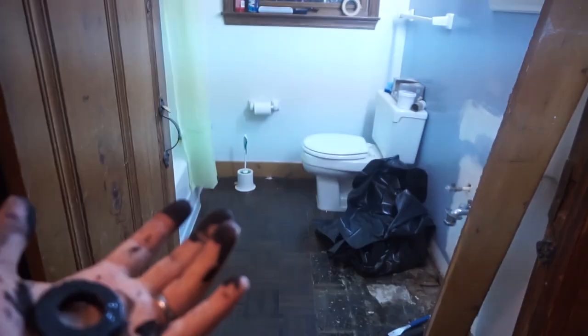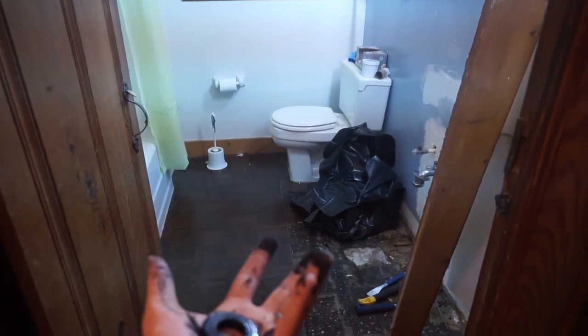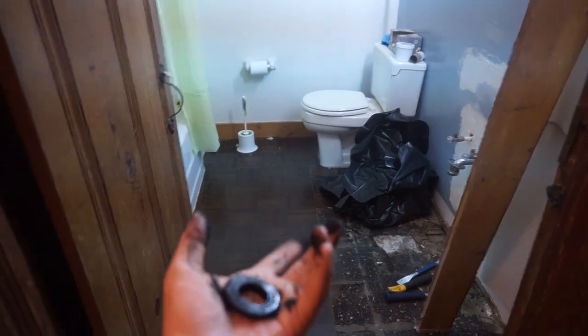This is the other bathroom we're currently working on. We started taking off the floor, but before we can take out the toilet we've got to get the other one working, because otherwise we won't have a toilet. I'm doing a lot of this for the very first time — especially plumbing, I've never done plumbing in my life. But once you get the hang of it, it's not too complicated; you just have to make sure everything is properly sealed.